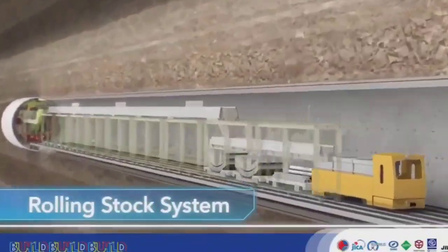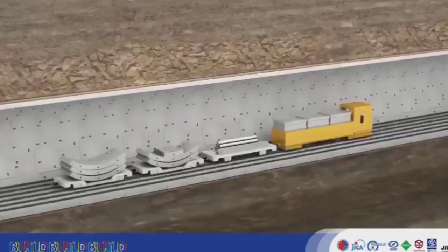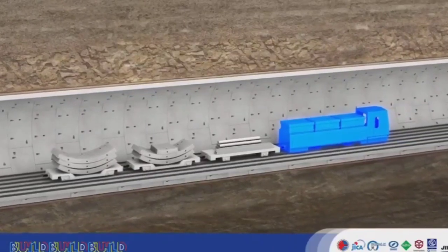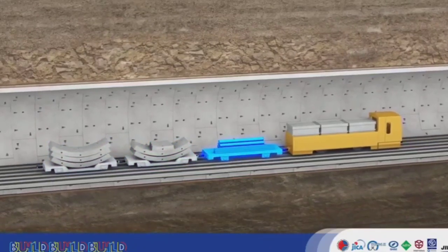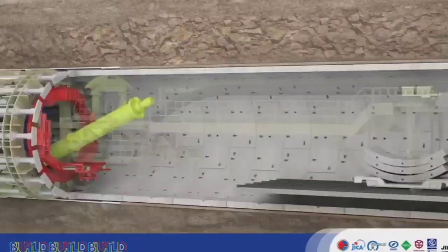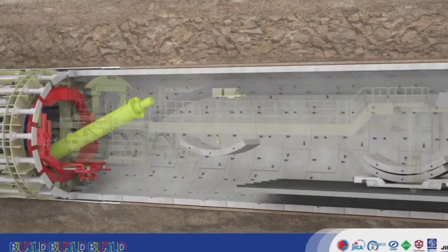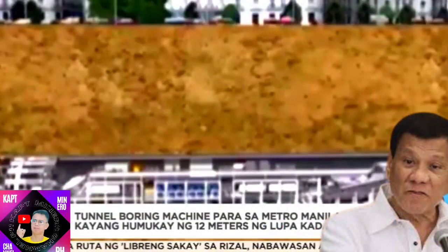The rolling stock supplies new segments. The rolling stock is made up of a locomotive, two segment cars, and a platform. A crane picks up individual segments brought in from the backup, and loads them one by one to the erector.